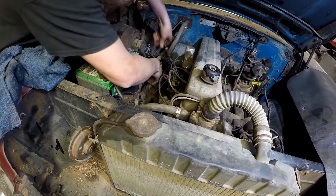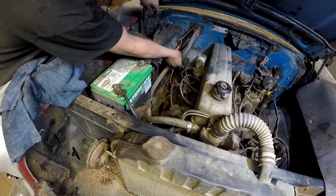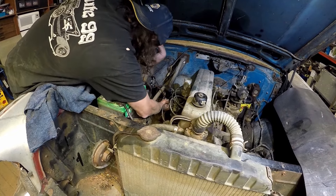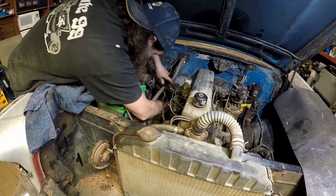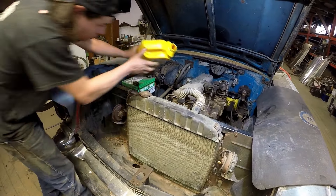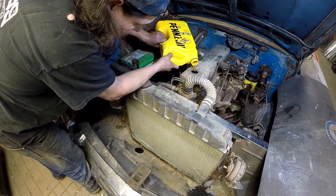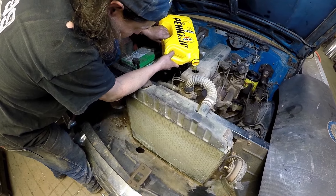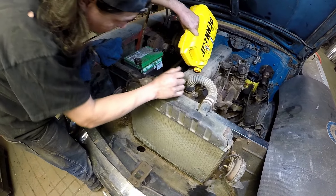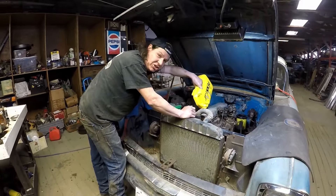We'll check it once here. We got to add some. So thanks for coming out, checking out another one here. Fun times — checking the oil, changing the oil here.